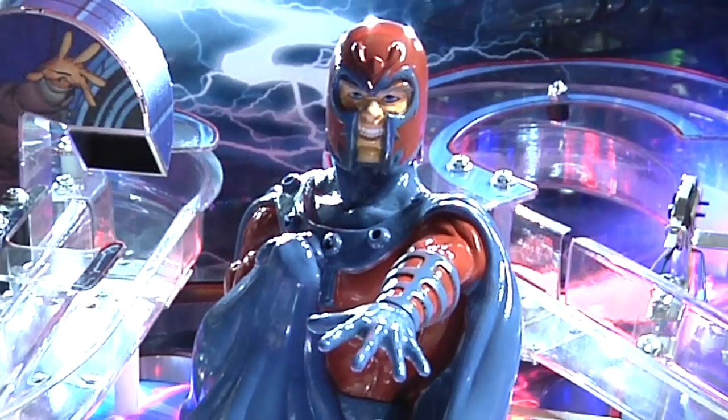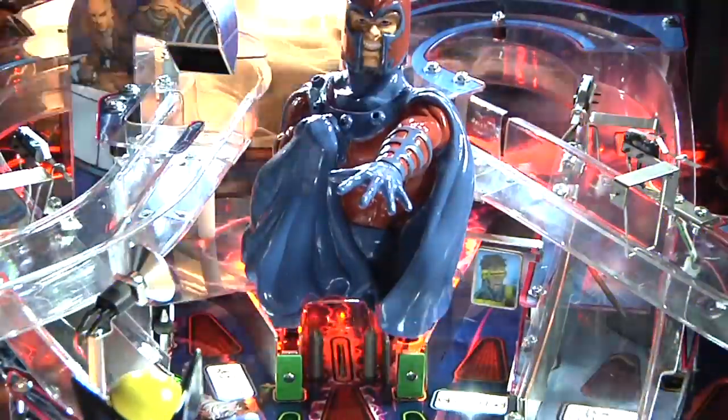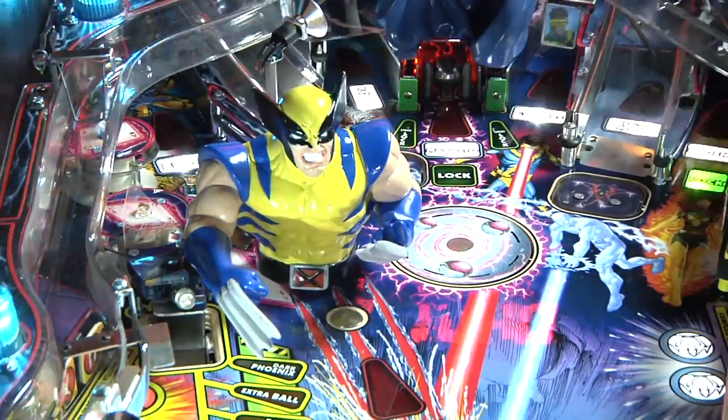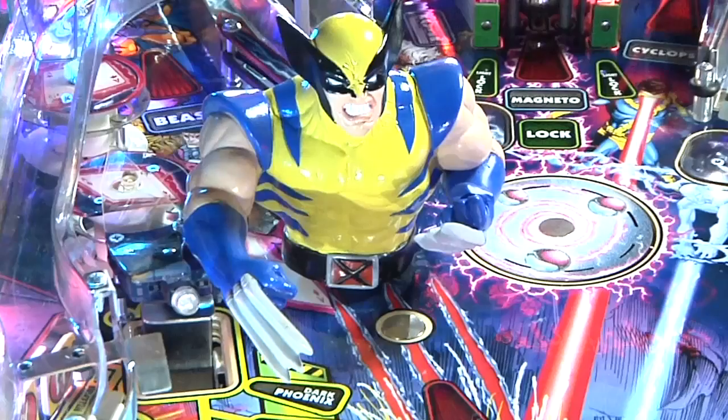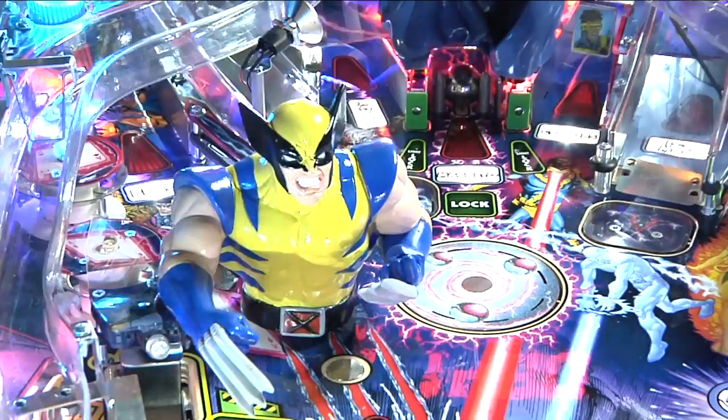The X-Men game has a series of things on it, starting out with a Magneto-molded figurine and a Wolverine-molded figurine. The Magneto area has a double-up post that pops up where it'll hold a ball — it's actually a captive ball. Wolverine has a magnet out in front of him. When you hit the Wolverine toy, he's like a large target, and when he moves and a switch is made, the magnet energizes and he'll throw the ball back at you.